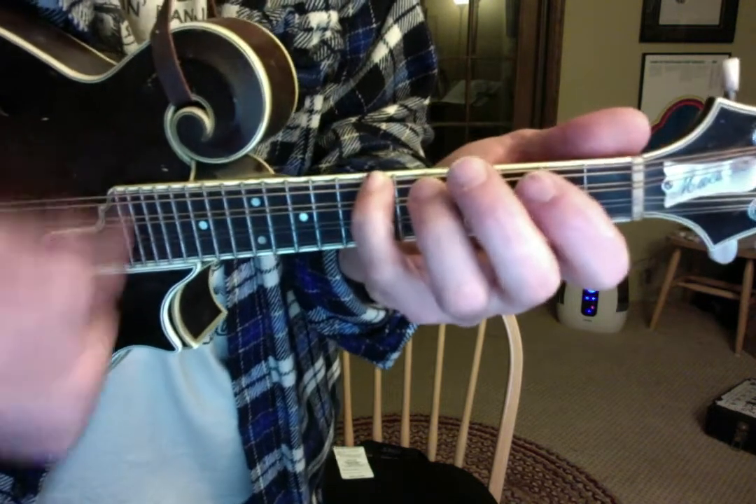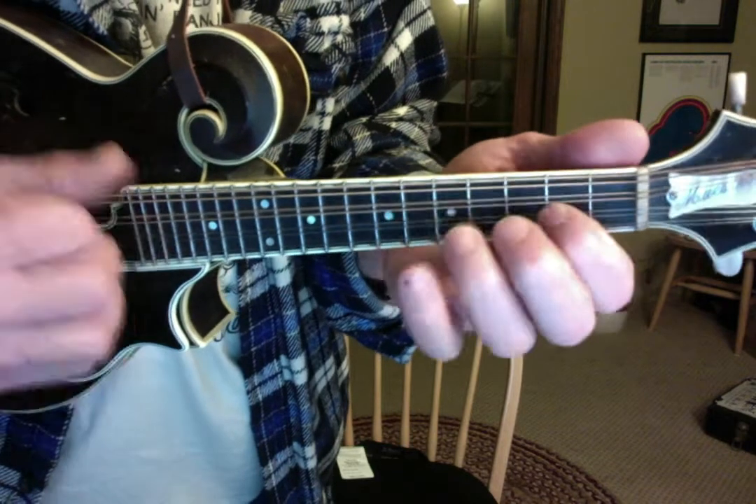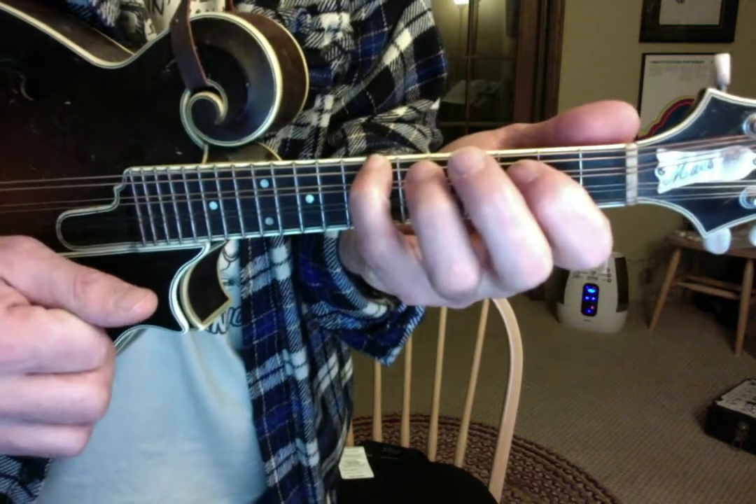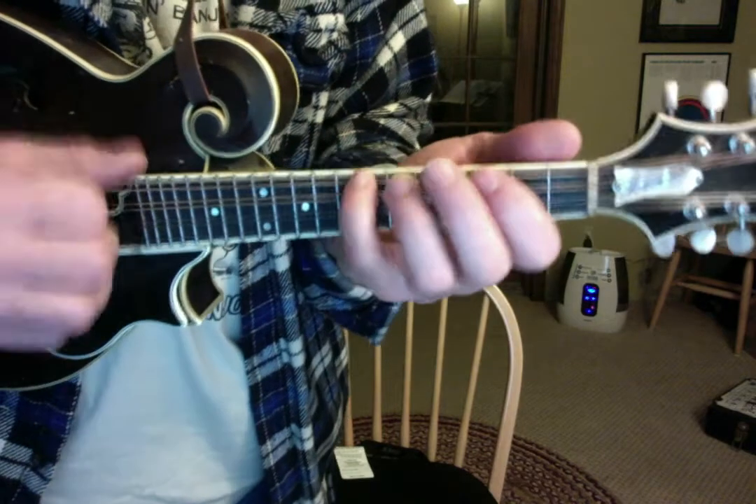I forgot to get my pinky down there at the very end. A nice way to end it is to get that double D in there. Thank you.